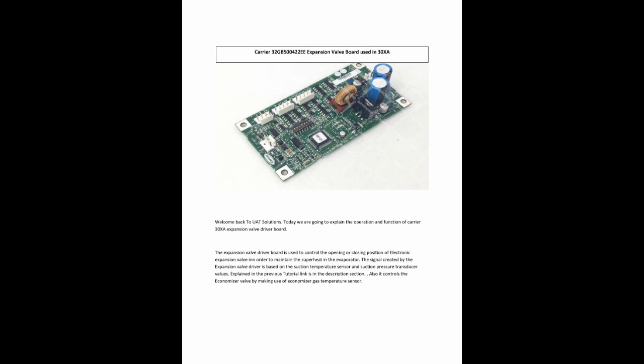The Expansion Valve Driver Board is used to control the opening or closing position of the electronic expansion valve in order to maintain the superheat in the evaporator. The signal created by the Expansion Valve Driver is based on the suction temperature sensor and suction pressure transducer values.